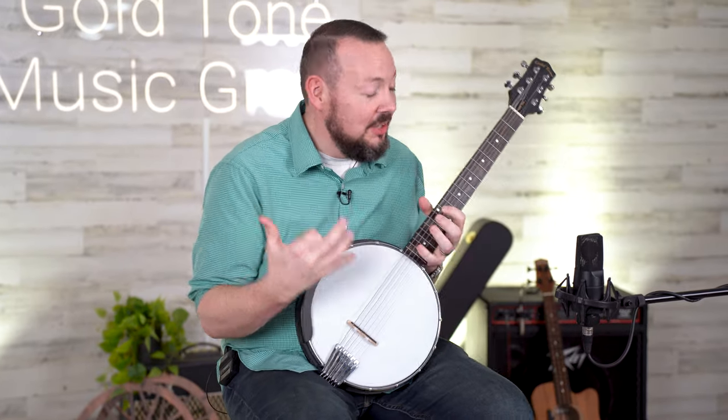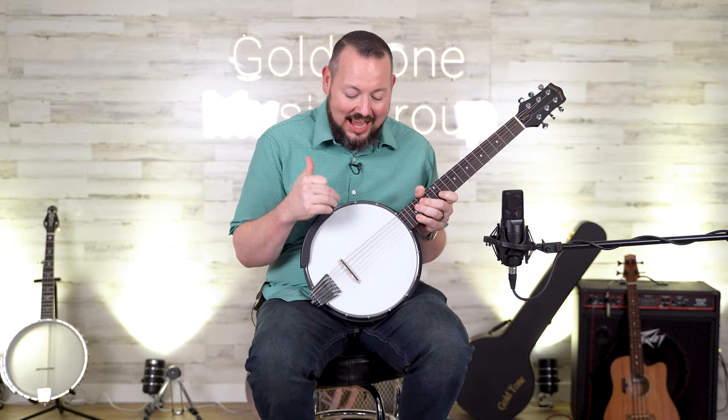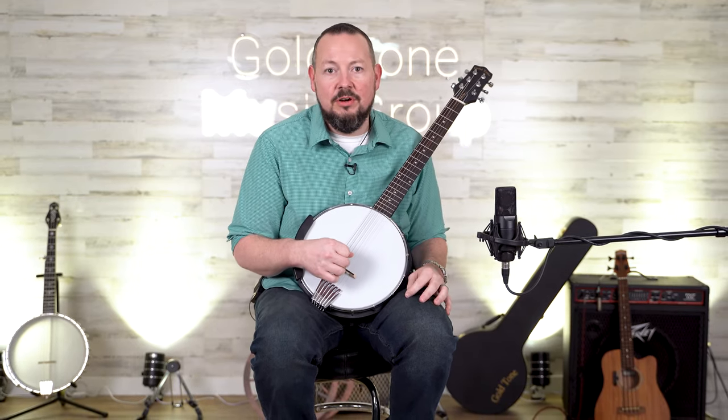So if you're a guitarist and you love the sound of a banjo, this is a great affordable way to get into it. You should look into this. I think this would be perfect for studio stuff. So if you're a studio guy, you're a producer, you like to make some different sounds in the studio, this might be the perfect thing for your arsenal.